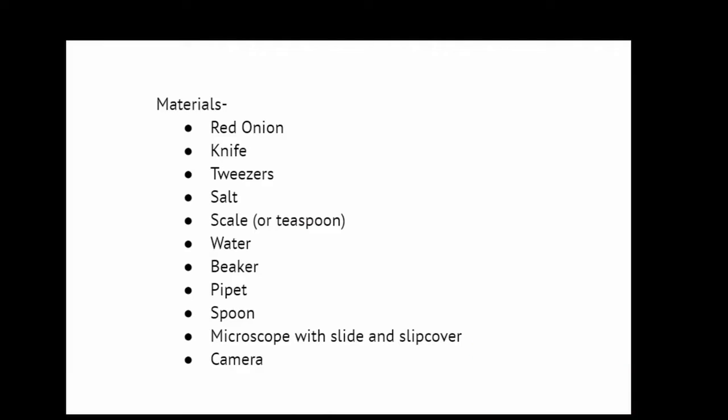In order to see what really happens, you will need the following materials: a red onion, a knife, tweezers, salt, a scale or teaspoon, water, a beaker, a pipette, a spoon, a microscope with slide and slip cover, and a camera.